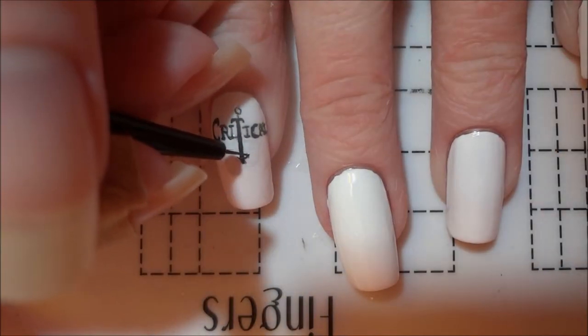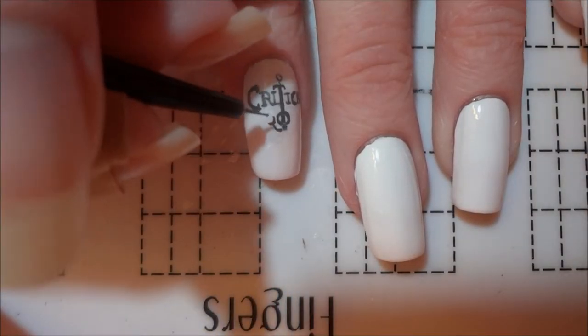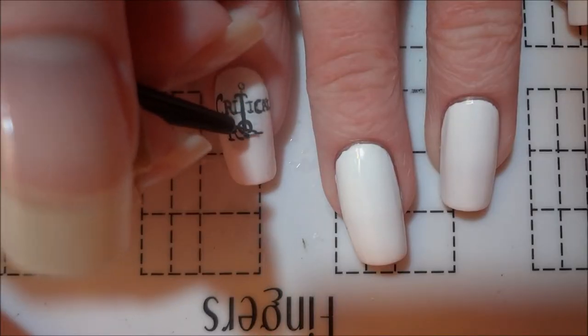Once I had finished that, I extended part of the sword down a bit more before moving on to the next line of text. I started with the O which wraps around the middle of the sword and then added the rest of the letters on both sides.